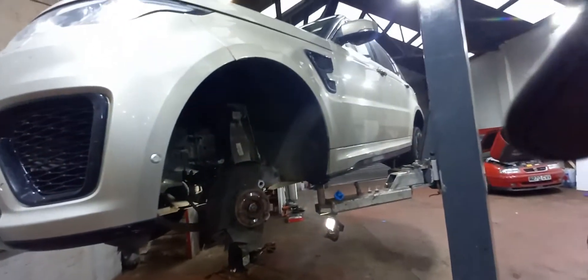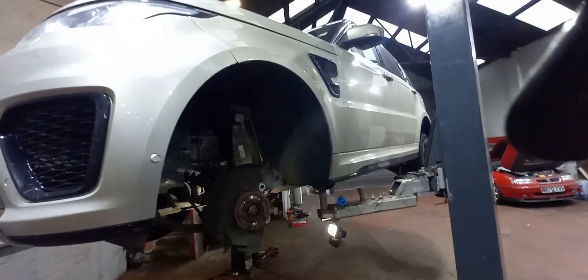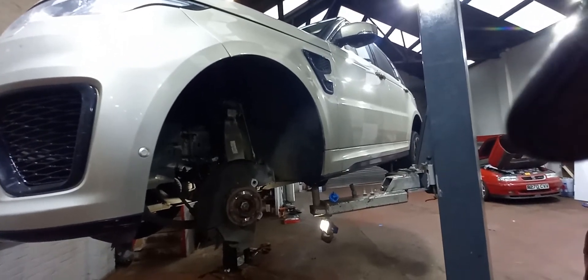We'll crack on here guys and get these Apex pads and discs and brand new calliper all fitted to this vehicle and see how she goes.